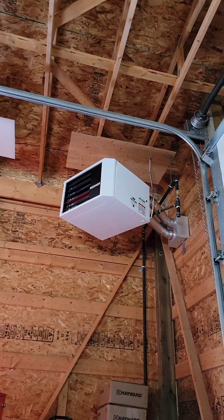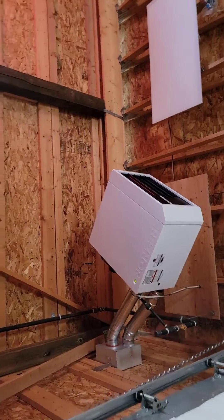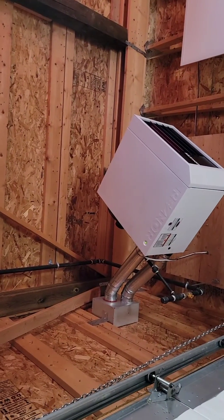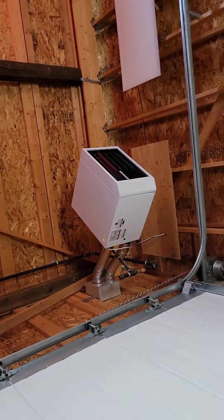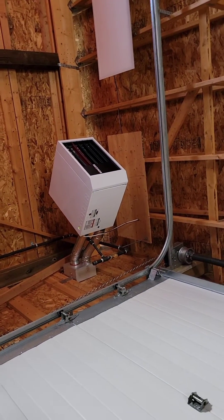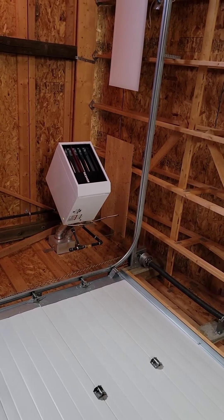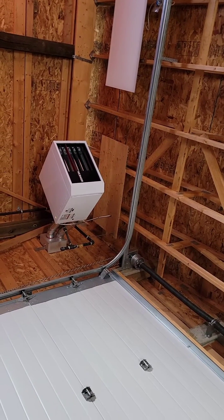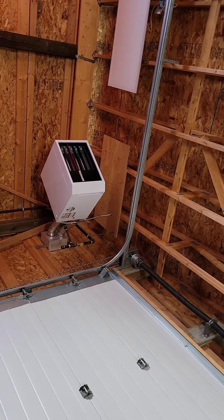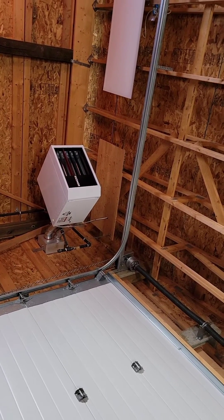Reznor UDZ, 75,000 BTUs. It's a conversion kit going out the side. The shop is fairly big, it's not insulated yet — it will be eventually — but it keeps it up to temperature. Right now it's minus 22 degrees outside and inside the garage it is 14 degrees because I just turned it on.